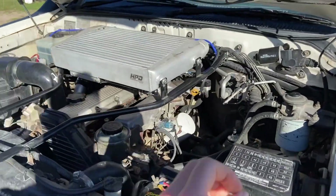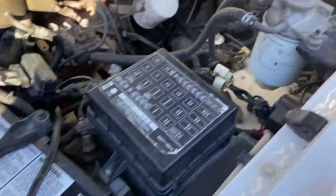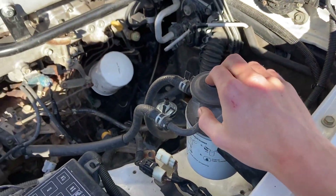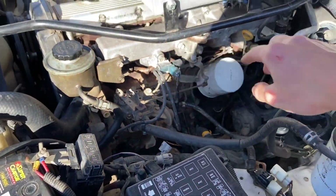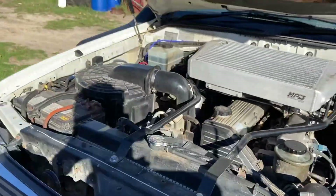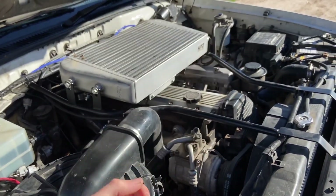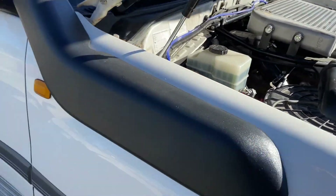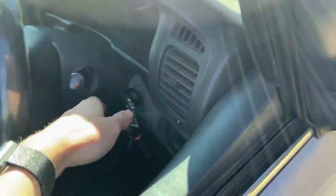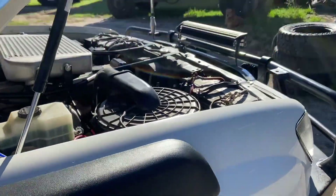Once everything is put back together, all your hoses are tight on the air intake and everything, you may need to give the fuel a bit of a pump to get the fuel flowing back into the injector pump. Then just turn the key over — it may take a few turns because all your injector lines are empty and the fuel needs to get back up into the injectors, but then it should just turn over and be running again.